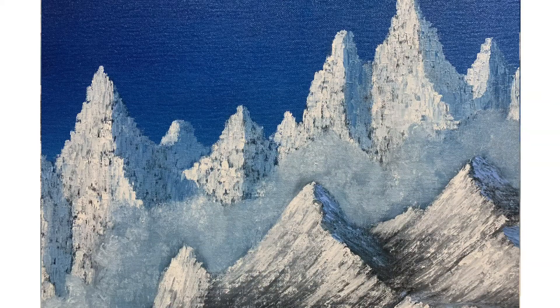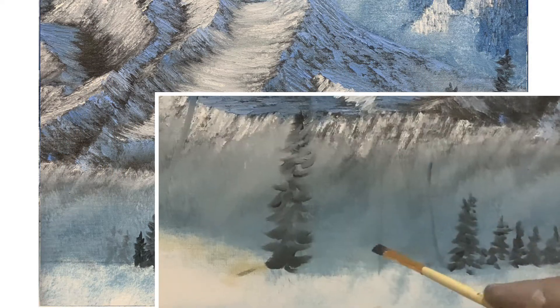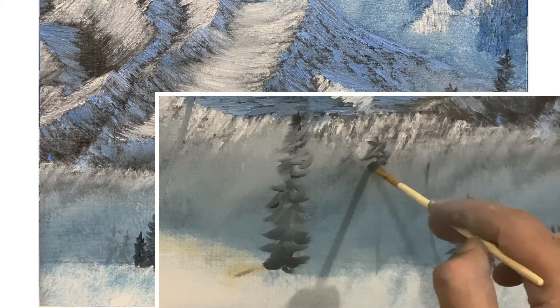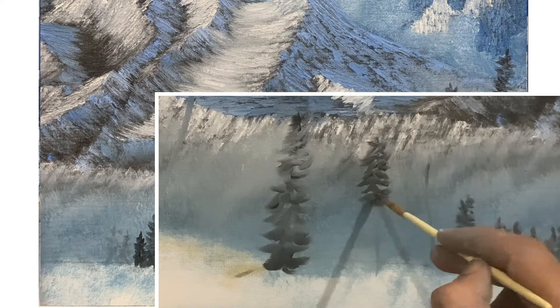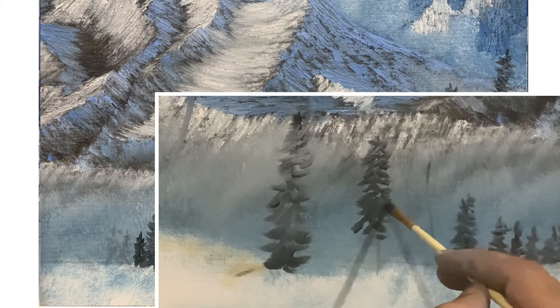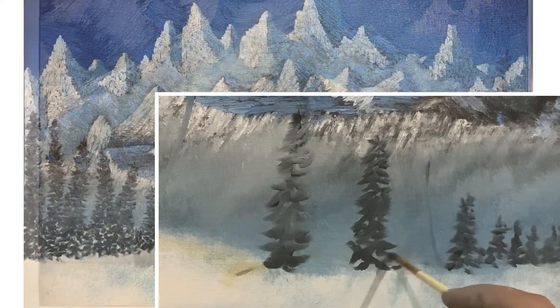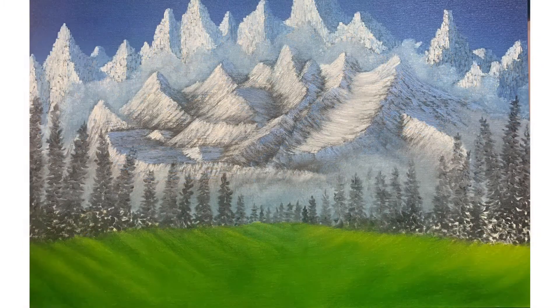Now it's time to paint the trees. Take a small brush loaded with midnight black and move randomly in any direction, but don't forget to make that triangular shape of the tree — you must have a clear vision of the tree in your head. I'm also using this technique for the first time. Don't forget to paint those sharp edges of the trees.